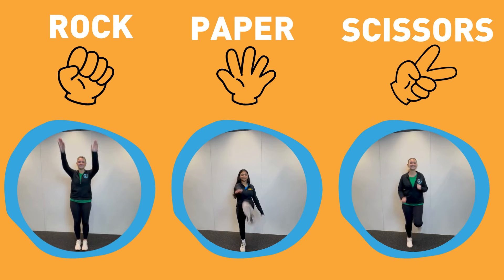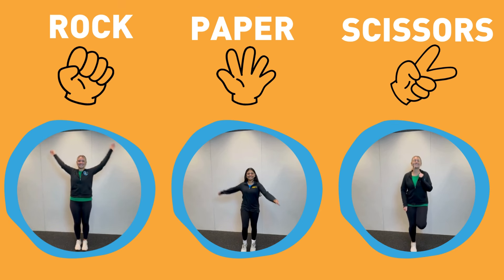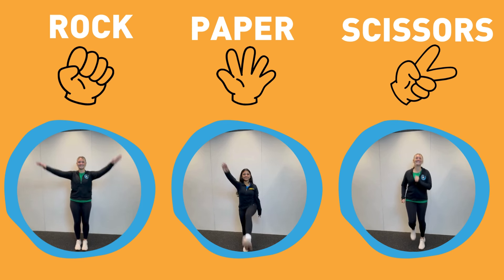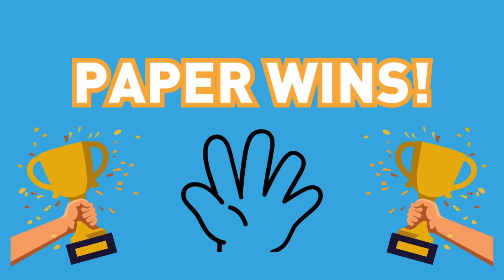If you choose rock, do arm circles. If you choose paper, do toe taps. If you choose scissors, run in place. Paper wins.